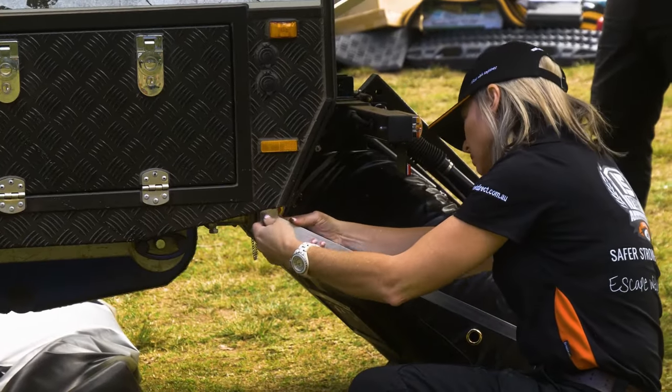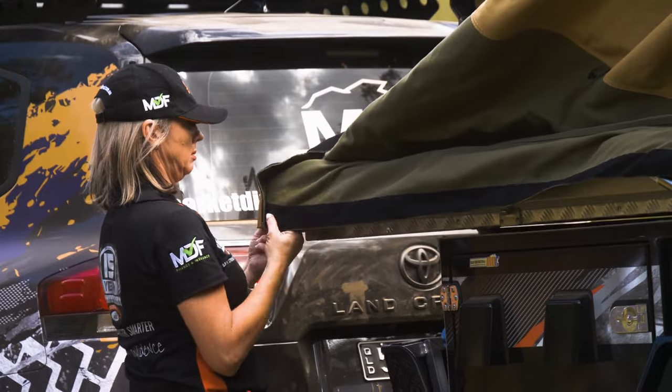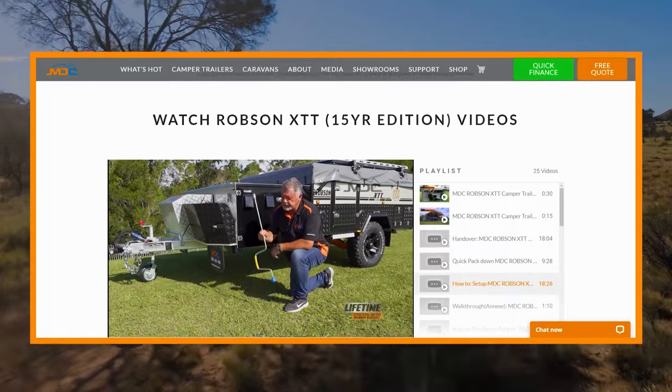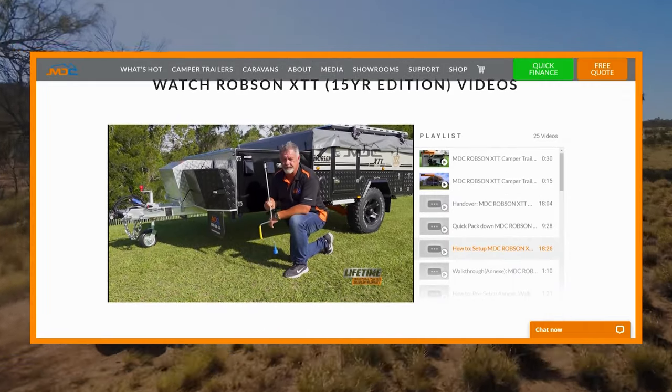Having not towed a camper trailer before, I was a little apprehensive about putting it up myself, but after watching the masterclass from Steve Zammett — the instructions on how to erect the Robson — it was a breeze.